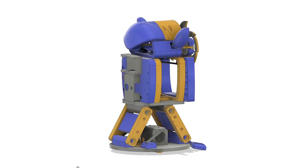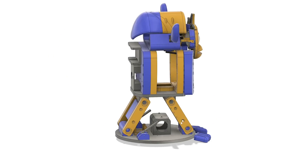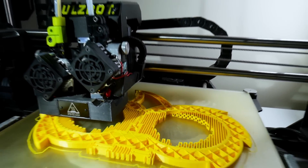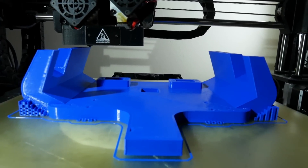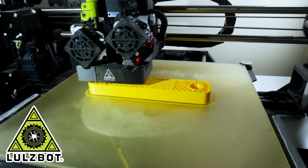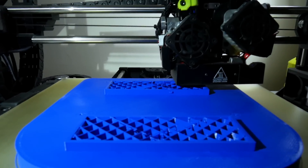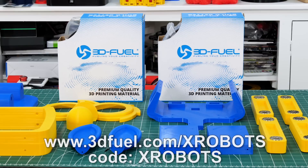So here's my industrial strength giant Furby design. It's got a similar mechanism in the bottom so it can rock backwards and forwards, and it's also got other features like an animatronic face. Here are some of the parts being printed - this is the front of the face which almost entirely fills the print bed, and the back of the head which is basically the animatronic section that holds everything including the ears and other servos. Thanks to Lolzbot for supporting my channel with 3D printers, and thanks to 3D Fuel for the filament - you can get 10% off at 3dfuel.com with my special code.